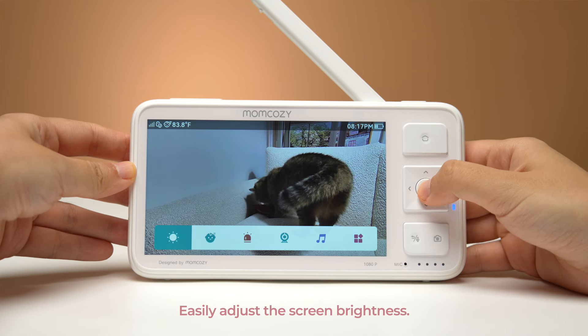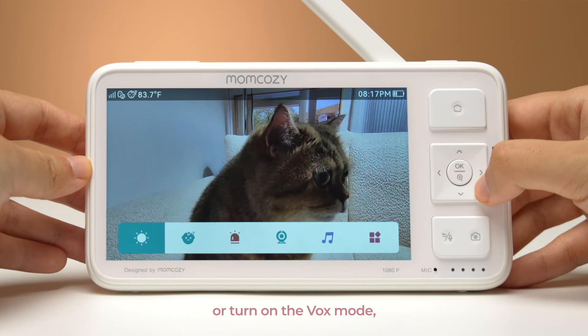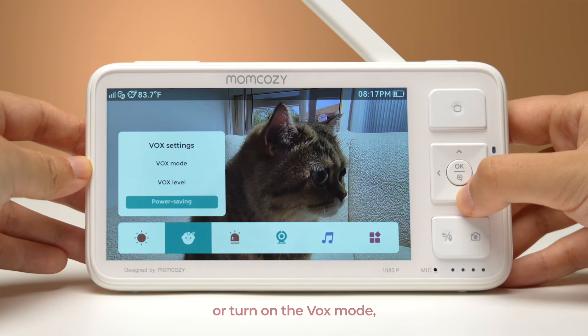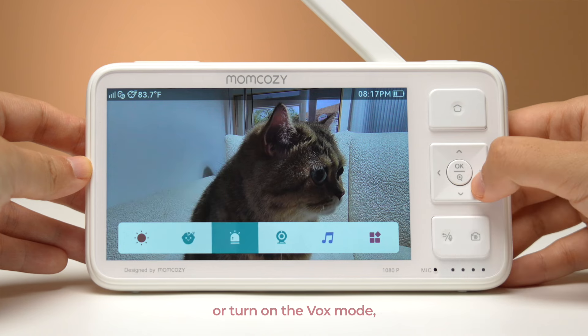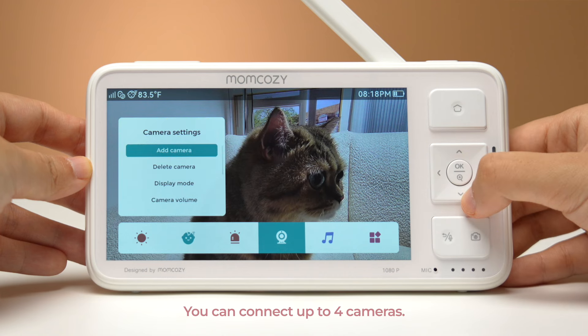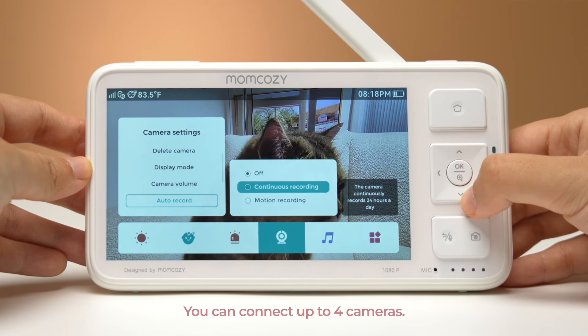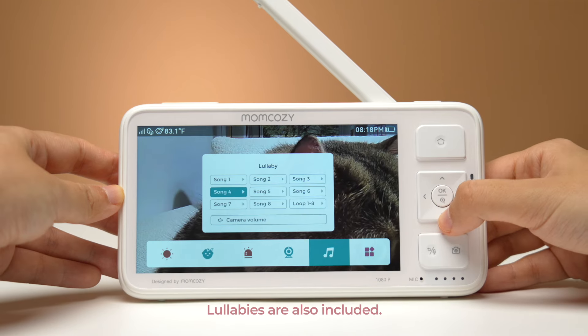Easily adjust the screen brightness, or turn on the Vox mode, or adjust the alarm settings. You can connect up to four cameras. Lullabies are also included.